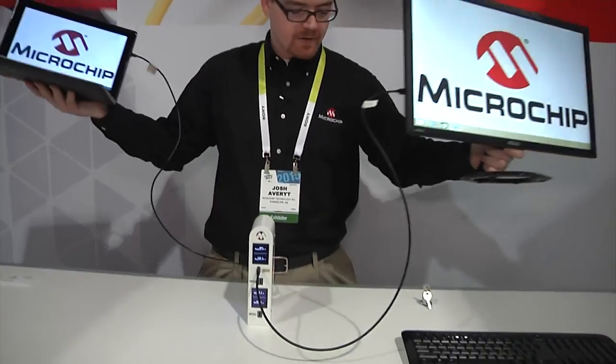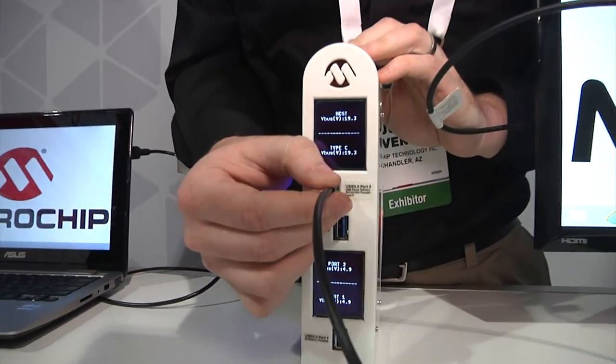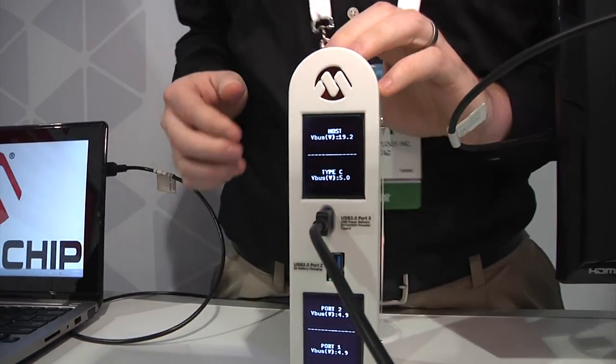Look at this — this is incredible. Come check us out and the new reversible USB Type-C connector here at CES 2015. Likewise, come check out microchip.com/USB for more information.